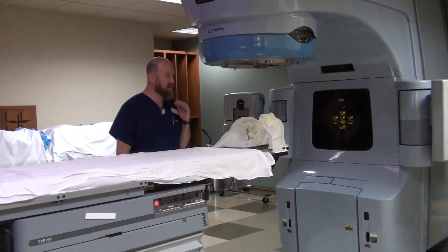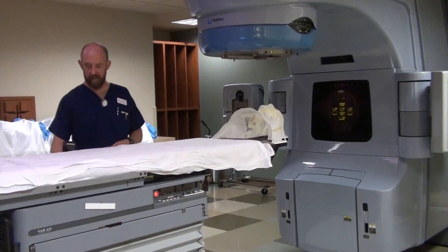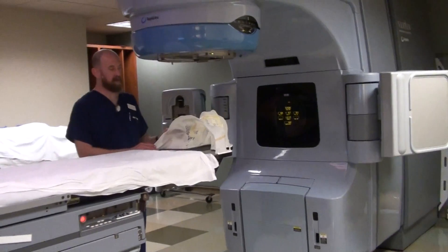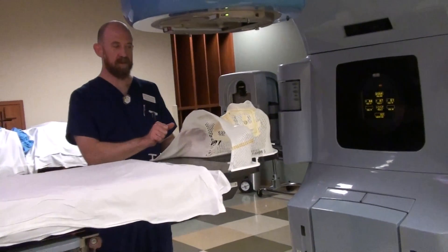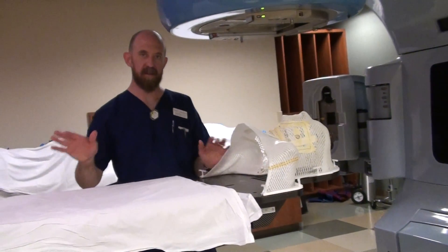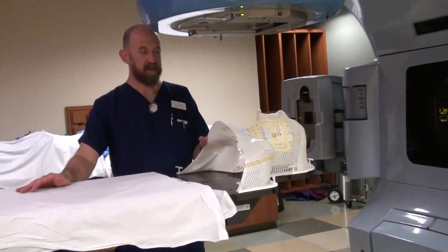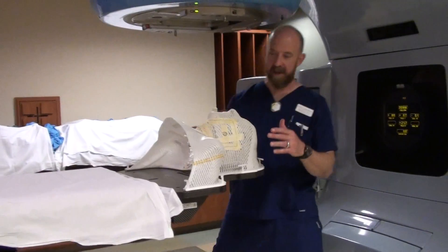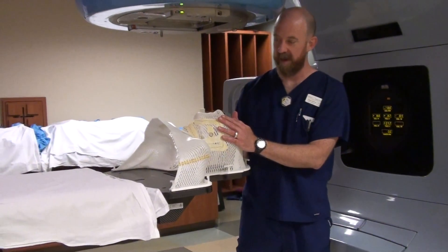For head and neck treatment, normally you're going to have a long mask — at least we do in this part of the country. Sometimes you have a short mask, and if you do have a short mask, you're going to have to make sure that you have a way to get the shoulders retracted inferiorly in the same way every day. For expediency's sake, we're going to use this long mask that, when it goes on to the patient, it actually holds their shoulders and their head in the same position each and every day.